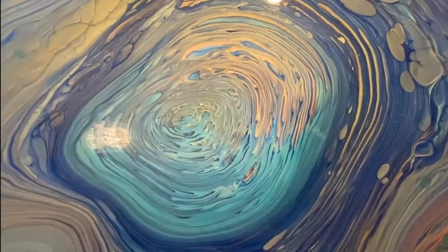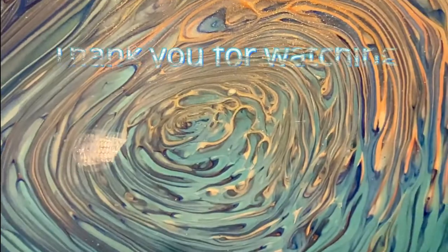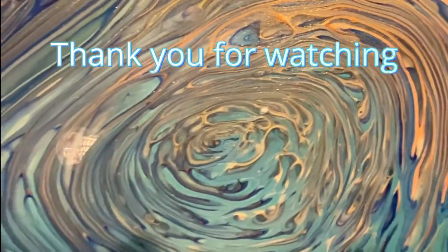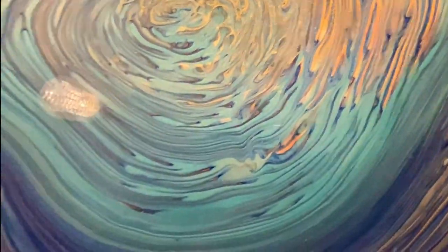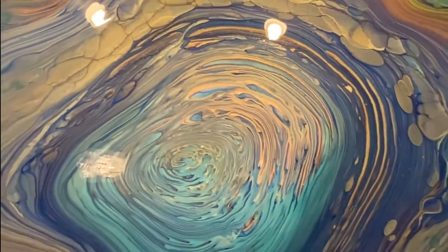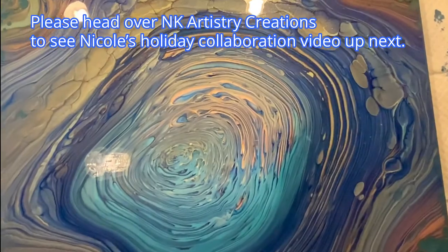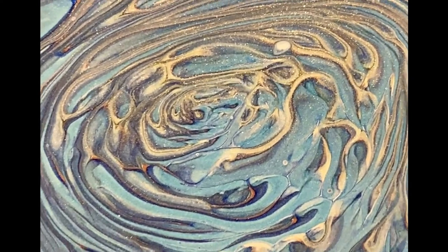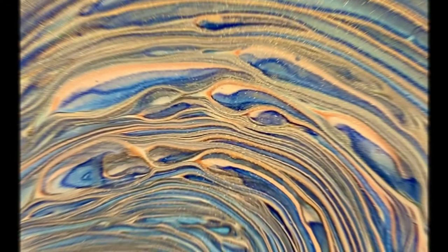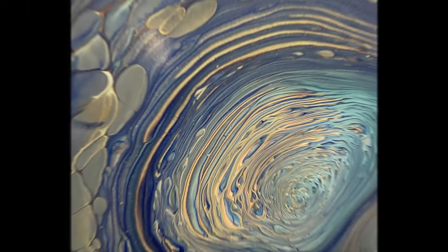I would say it's one of my favorites, and I guess that makes it one of my favorite things. Thank you for watching — I really appreciate you tuning in. Please tune in to all the other amazing fluid artists on this holiday collaboration of These Are a Few of My Favorite Pours. Nicole Kelly is up next, so let's head over to NK Artistry Creations — I can't wait to see what Nicole's got planned. Thanks for hanging out with me through this tropical themed straight pour. Have a happy holiday and I can't wait to see you again for some more pouring together.